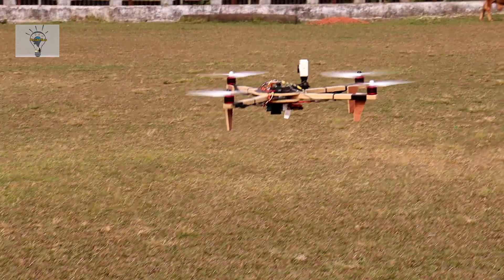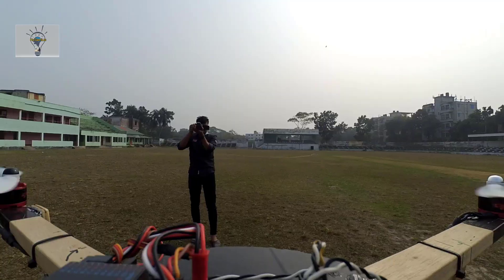This is the first time on our channel — a Homemade Foldable V-tailed Drone. The whole drone build is full detail. Our channel is making this for the first time. This video is the final build reveal: the Homemade Foldable V-tailed Drone.